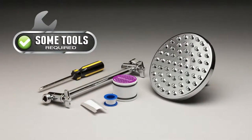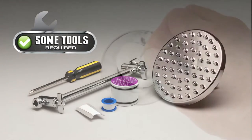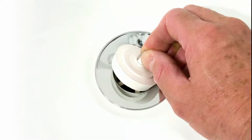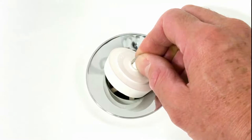A Phillips screwdriver is required to install the Culligan rain disc showerhead replacement cartridge. It is recommended to cover the drain opening of the tub or shower to prevent loss of any screws that might drop during the dismantle and reassembly process.